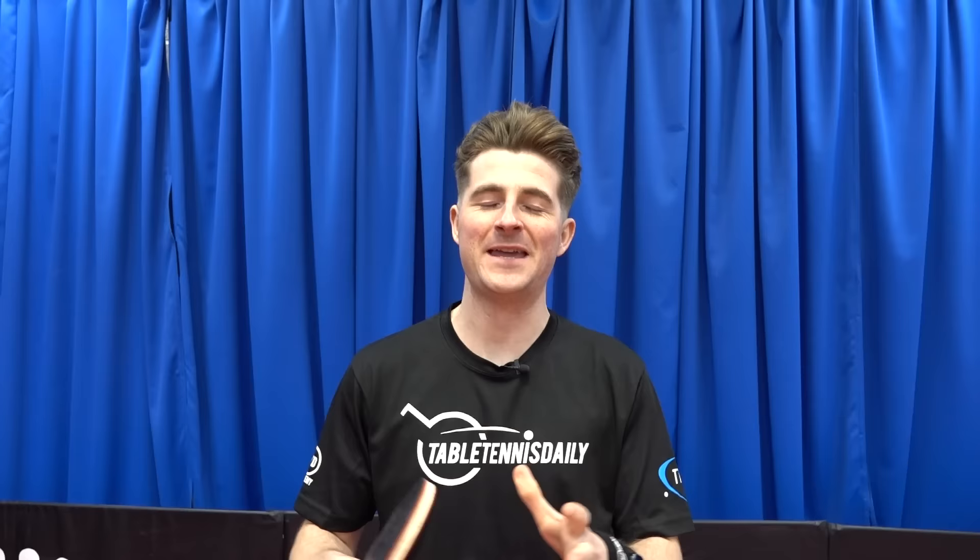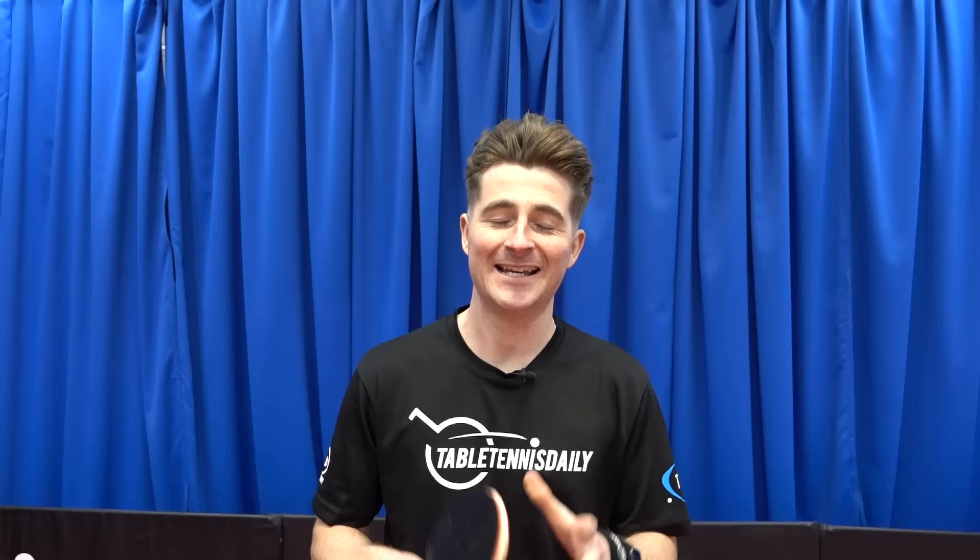Big shout out to Darko Jorgic for his time reviewing his blade. He's been flying up the ranks and is now one of the main players on the world stage. For the blade ratings: speed is 9.5 — it's an incredibly fast inner carbon blade due to the carbon type and thick core, giving it low flex and a hollow feel requiring good touch. For topspin, flat hits, and smashes we're giving it a 10. For serve and receive a 7, as the ball shoots off quickly and you need a delicate touch. Overall a very fast blade for all-out attacking players.